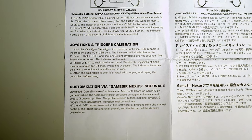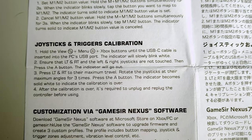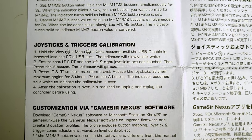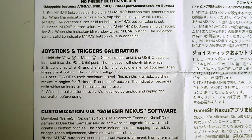Just a quick note: you can do joystick and trigger calibration on this controller. I didn't need to since there were no issues out of the box — messing with calibration when there's no problem could cause issues. But the instructions cover it if you do have a problem.